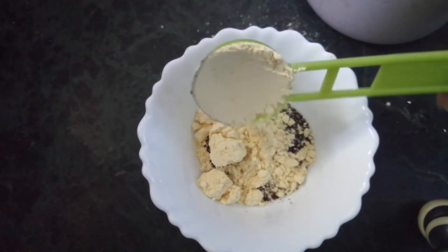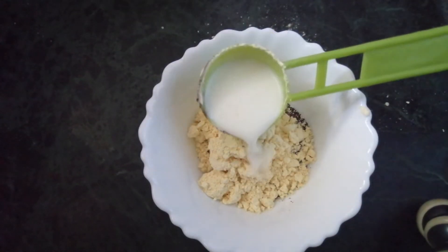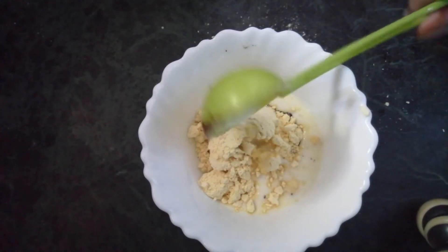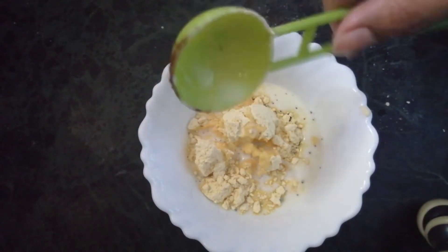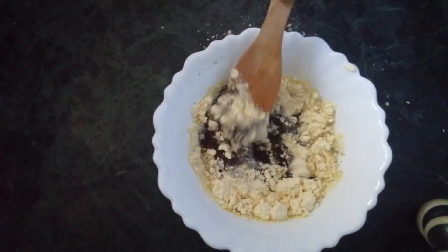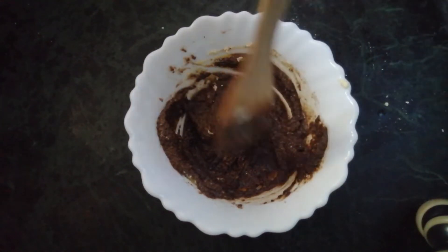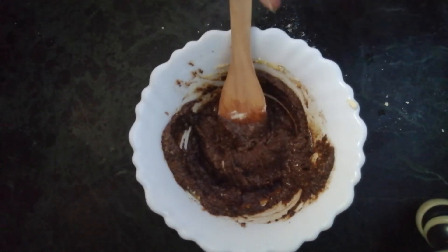For the third face pack, add one tablespoon of coffee powder and two tablespoons of gram flour (besan flour), then thicken the paste using milk. The quantity of milk isn't fixed — just add enough to get a thick paste. Mix it thoroughly until the paste looks really thick like this, so you can use it on your body as well as your face.